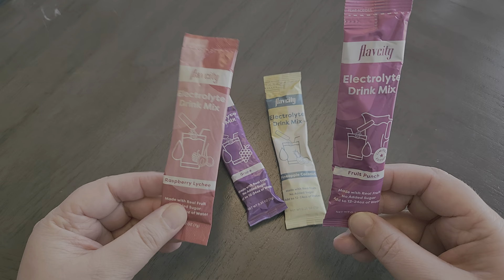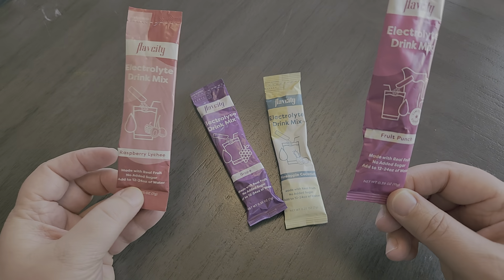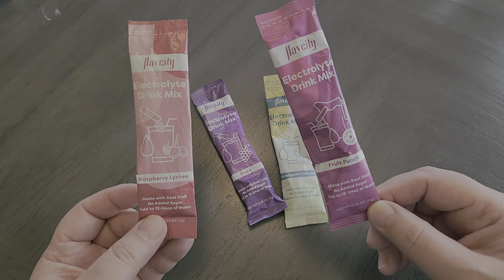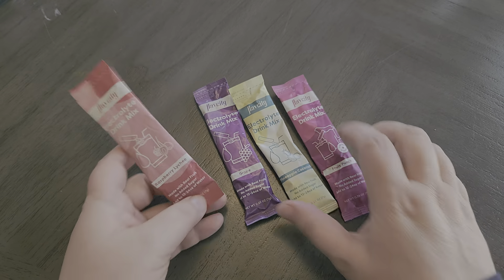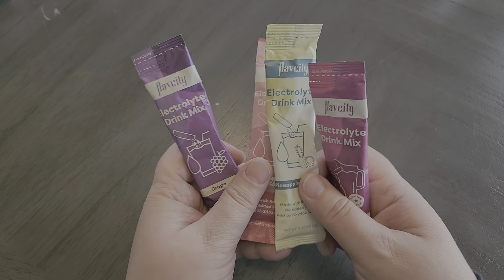They are individually wrapped, which I really love because I can take them on the go. I can put them in my kids' lunch boxes or when they're doing sports. So these are super easy to use and the flavors are really great.